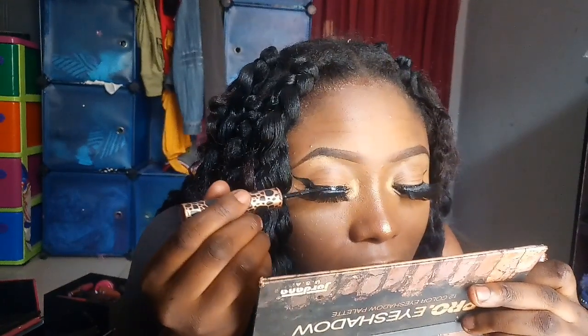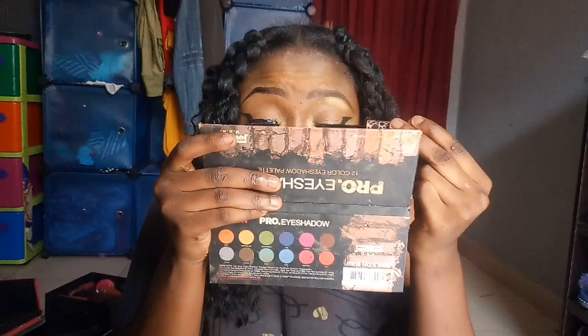Wearing the lashes can get messy sometimes — it can really, really get messy. When you're doing your makeup and struggling with the lashes, it can really get messy. But this is pretty much it!